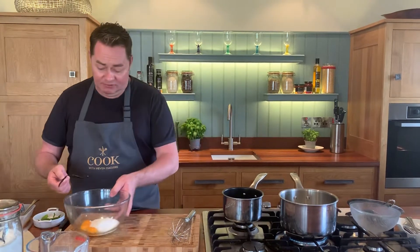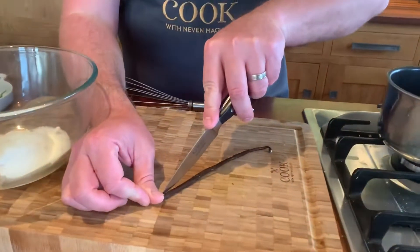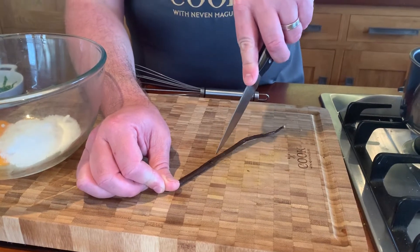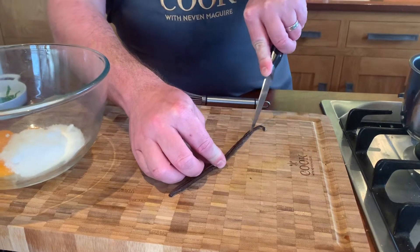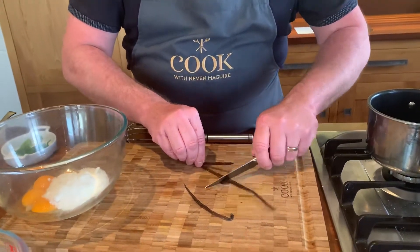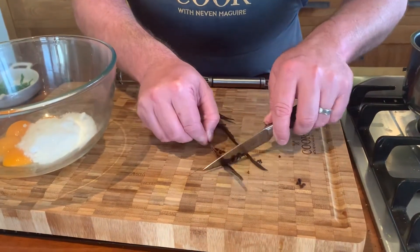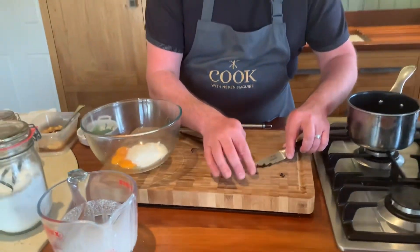We're going to flavor it with vanilla because it's one of my favorite spices. I'm just going to open the pod out here — it is an expensive spice but it's worth every penny. Just carefully slide it up and open it right out, then scrape that out. This is from one half of a pod; same for the other bit — scrape it all out and that's going into your bowl.